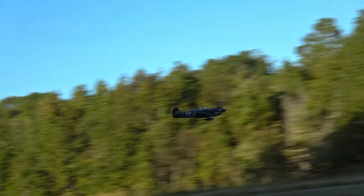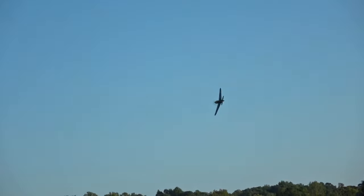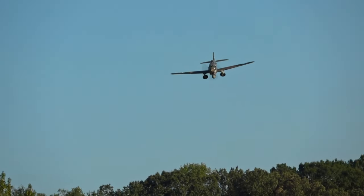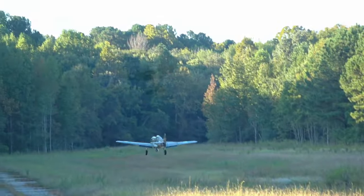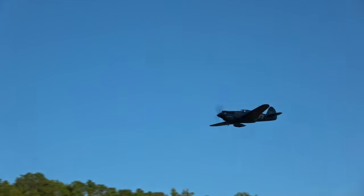The P-40 is a lot of fun to fly and it's really forgiving for a warbird. I wouldn't call this your first choice if you're new to warbirds, but it could easily be your second one. Handling overall is pretty docile in stock configuration, but you can max out the rates to wake it up. Be careful if you're maneuvering at low airspeeds, because it will stall into a spiral like most warbirds will. If you fly it and keep that airspeed up, you've got nothing to worry about.